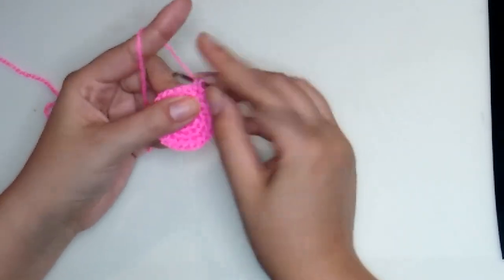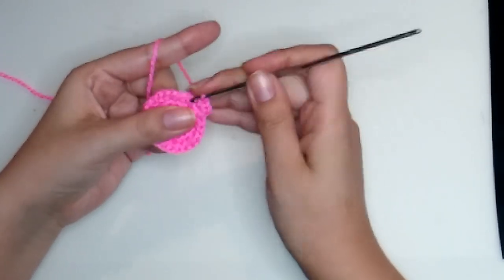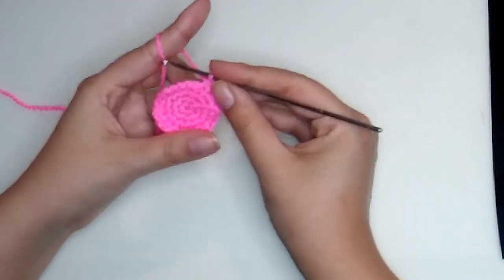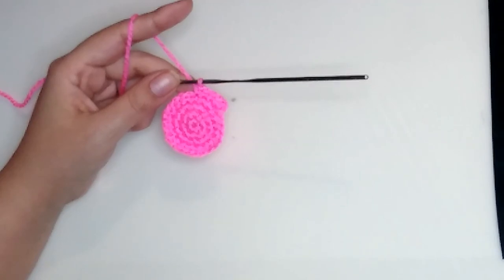Now for round five, the pattern is one increase and three single crochet. On the first stitch make one increase, then three single crochet — one, two, three — and repeat the pattern. At the end of this round we'll have 30 stitches.